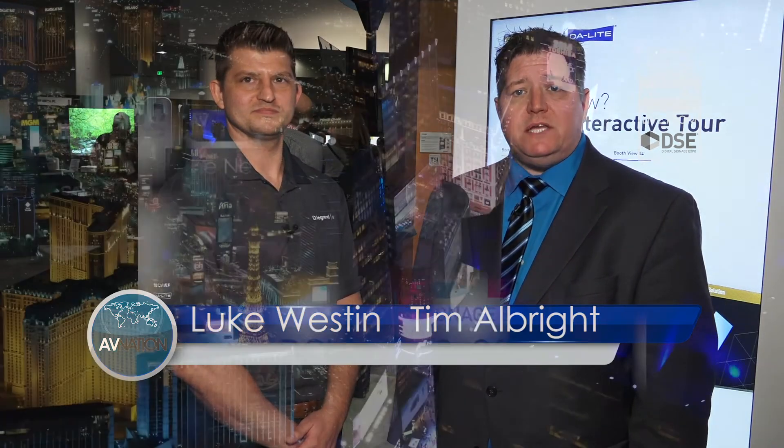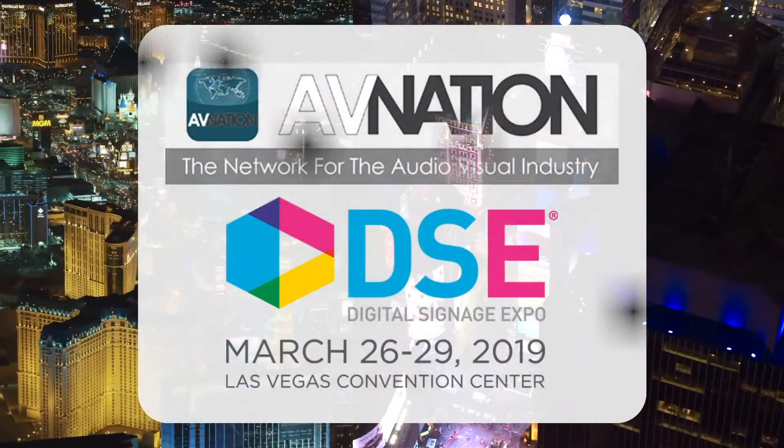Luke Weston from Legrand. My name is Tim Albright. For more information about us and more videos from DSE 2019, go to the website avnation.tv.